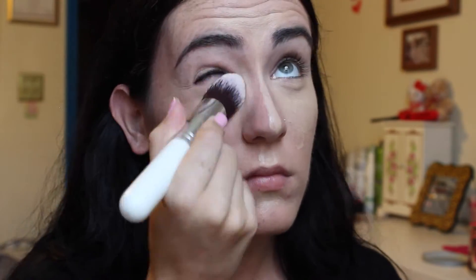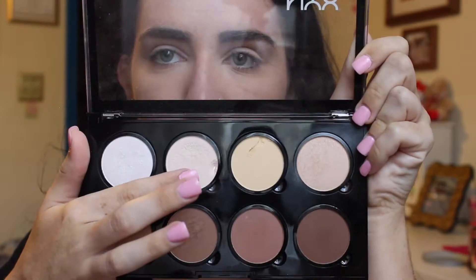I also got this brush on Amazon. Like I've said before in other videos, all of the ones with the white handles are ones I got off Amazon. But this one is shedding so bad — it's actually horrible. I really need to get a new brush to blend out my concealer because this one is just, look, it sheds like crazy every time I use it and I don't even know how it has any hair left.